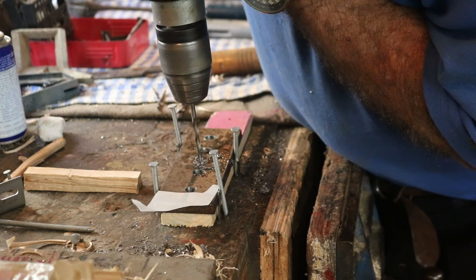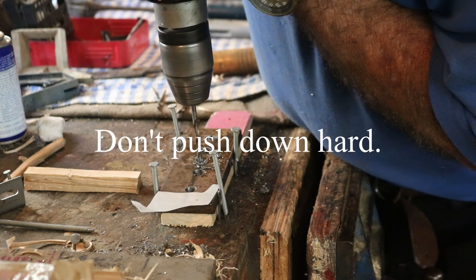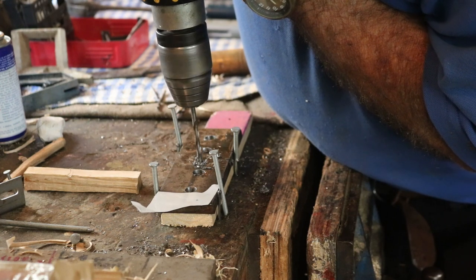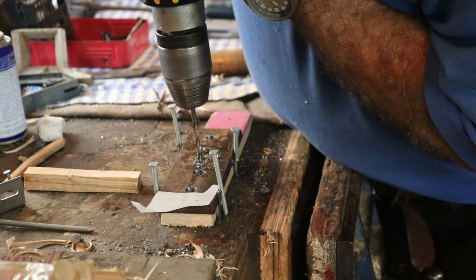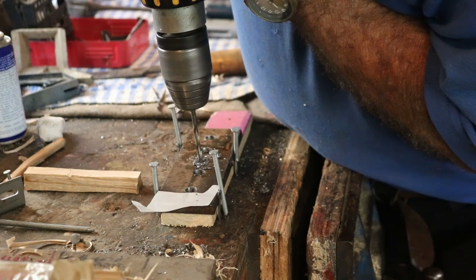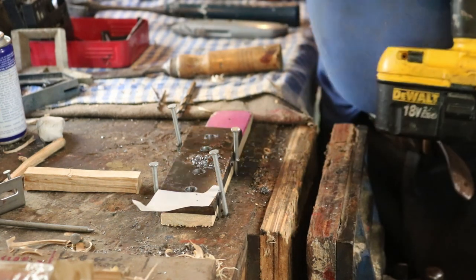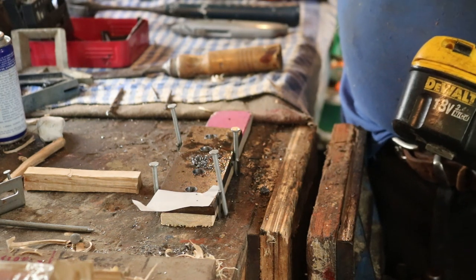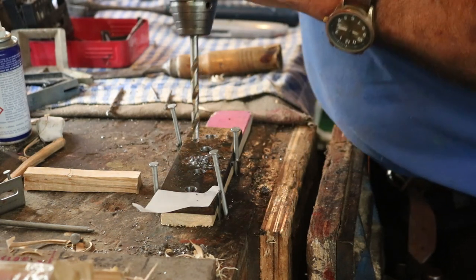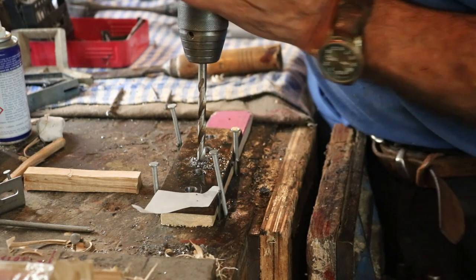Now at this point you're not putting any pressure on because the drill wants to bite and pull itself through anyway, and it's taken quite a large chunk. There we go, we're through. Then we go up to the next size, give the drill a bit of lubricant in there. This time it's going to bite quite hard, so hopefully this drill is powerful enough to do the job.